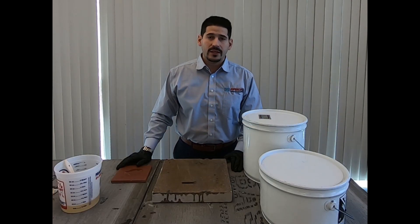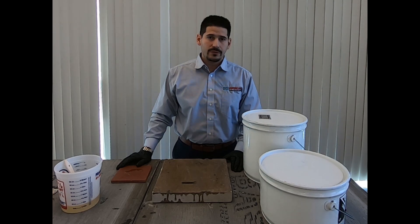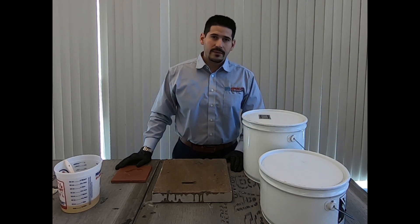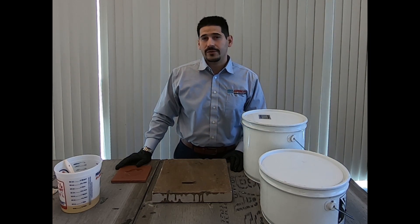Hi, my name is Elvis Torres and I'm the product manager for the Concrete Remediation Group here at Lady Green International. I'm here to talk about a new product today, our Vaporband Primer ER, which is going to be coming out soon.